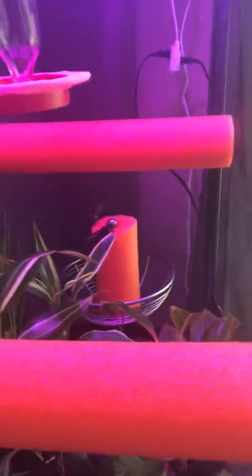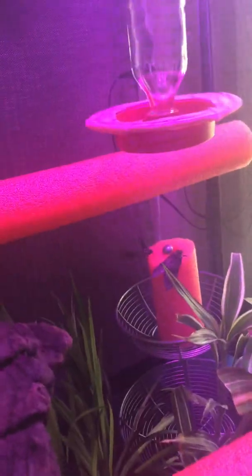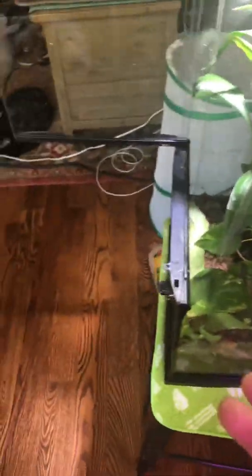I'm going to let them do their thing. I'll have to come back with some nectar. I may not have to hand-feed them — they look like they're pretty much good to go, but I will make sure they're drinking.